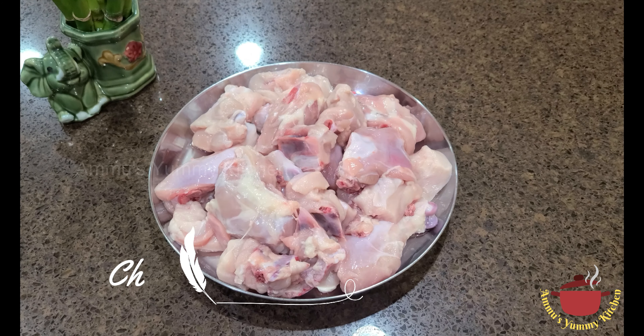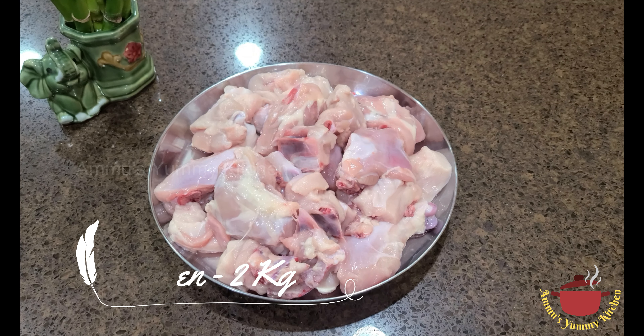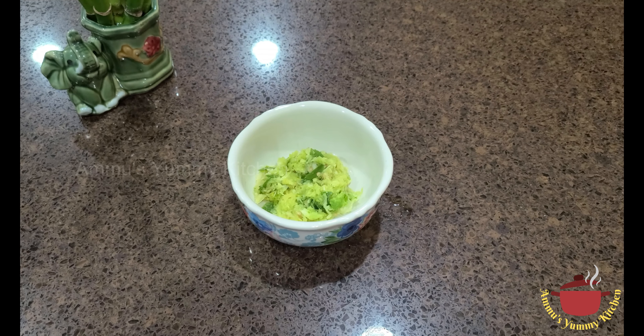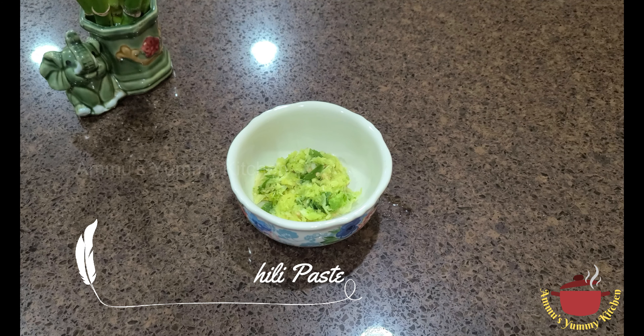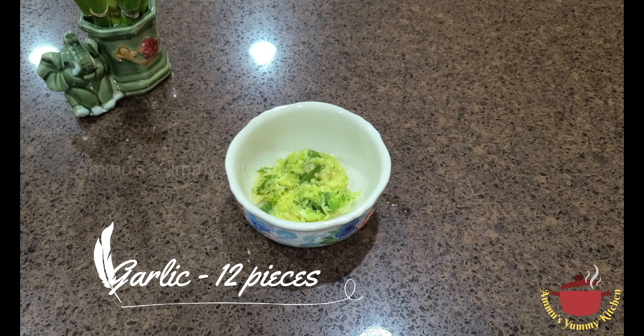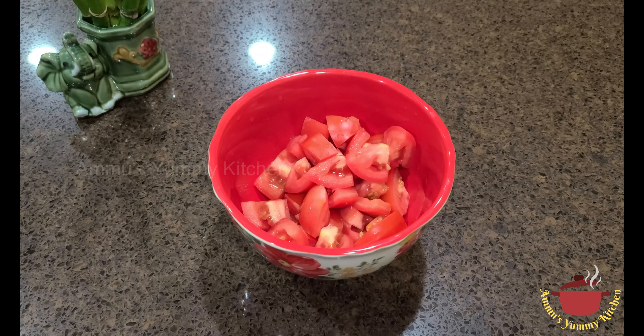I am ready to make the chicken more clean. 2 of the chicken is hard to cut. I am ready to cut some of the chicken.